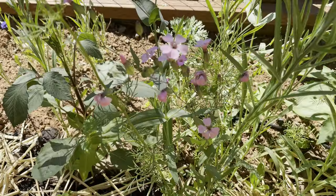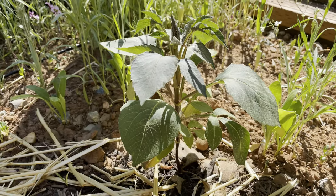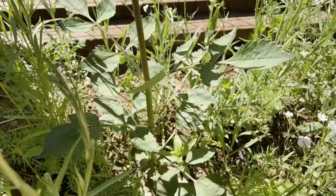So back to the dahlias. Before planting in the ground, I removed that peat pot, dug a hole, then placed the seedling into a mix of rich organic compost and my native soil.